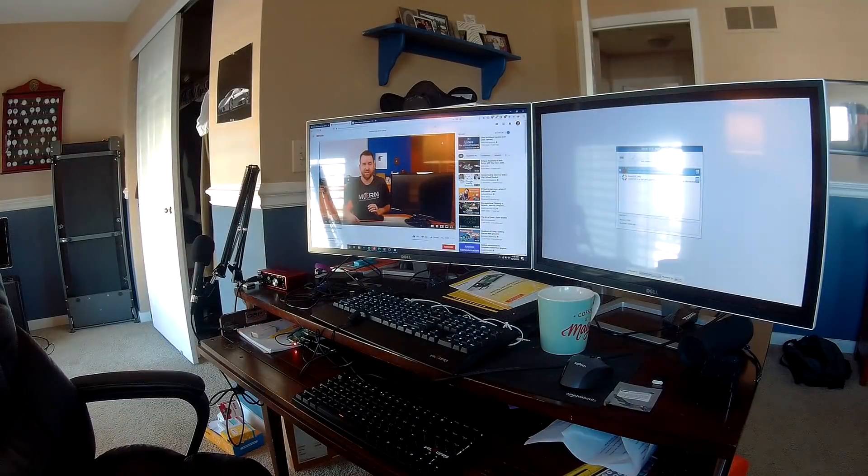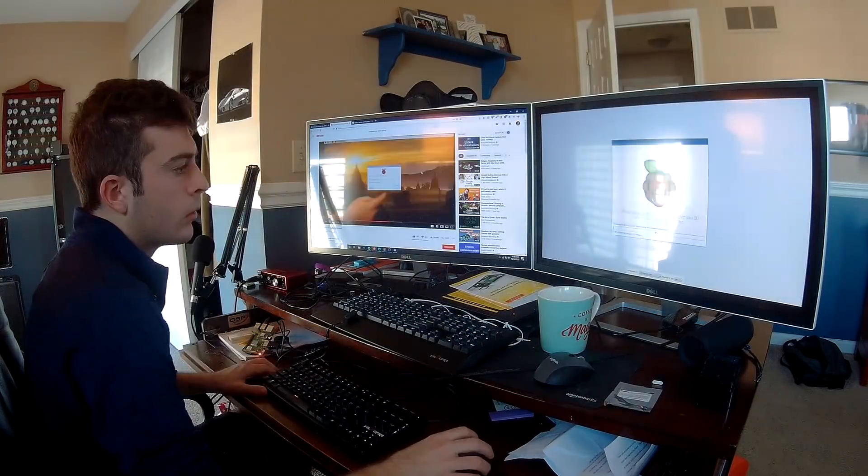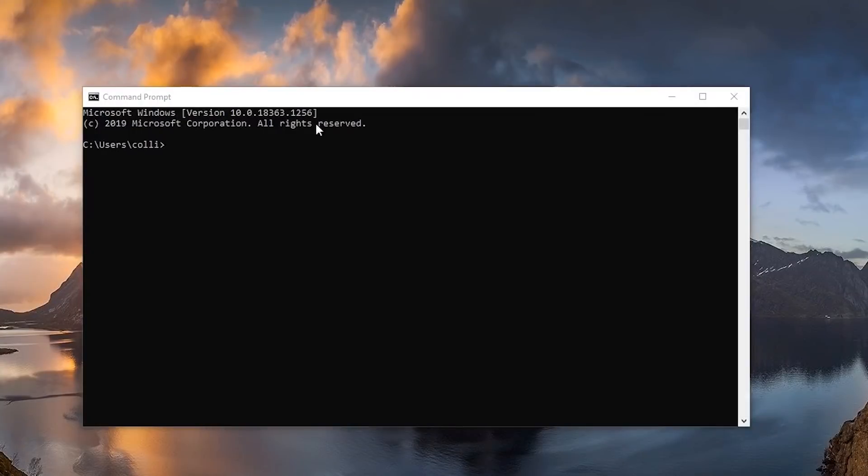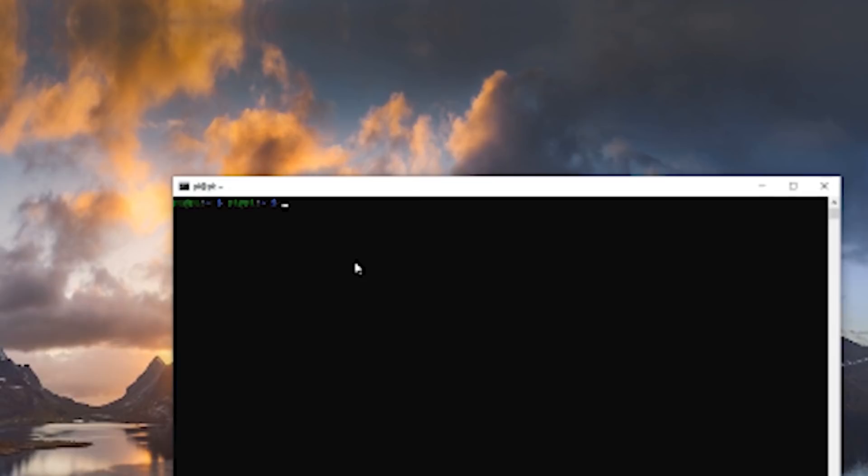After turning on the Pi, I went ahead and followed an online tutorial which allowed me to get up and running with remote SSH connection into the Raspberry Pi via my Windows computer. After that, it was time to go into the research phase.